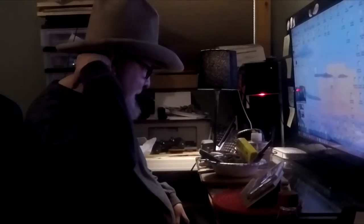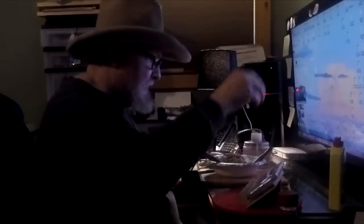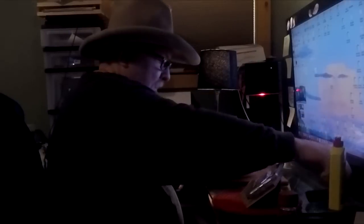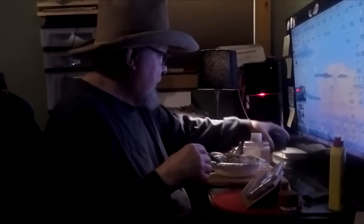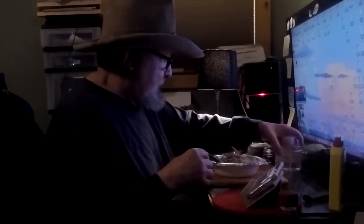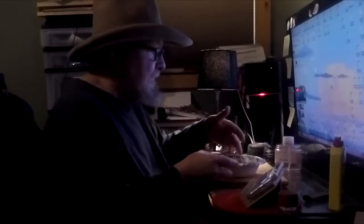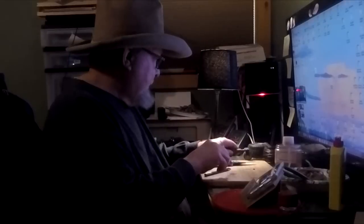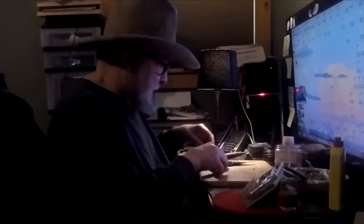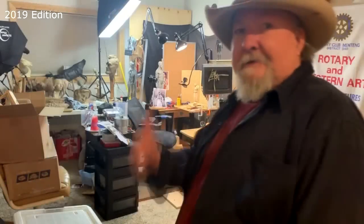I've got my GoPro Hero on again, and I'm getting set up to work on my clay feathers again, on my computer table. I'm not going to show it all because it's going to take hours to put detail in all these feathers. So let's get started. Time to play with some clay.